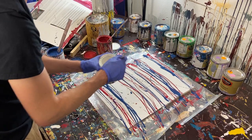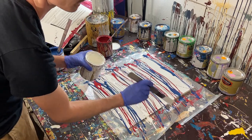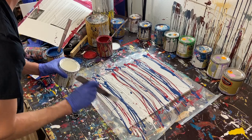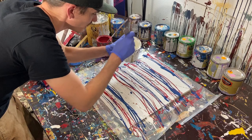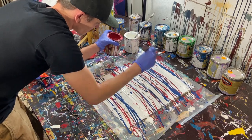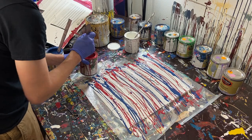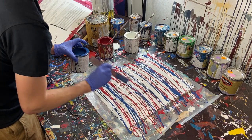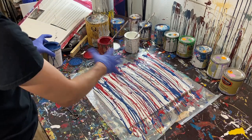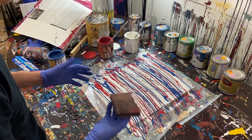Now we'll move on to our white. We're going to put a big strip here because white really gets absorbed in these types of paintings. We want a wide area so it really pops, because once it gets mixed in with other colors you don't see much of it. We'll do a couple of thin strips next to it, maybe a red between them, and just fill in some of these gaps so the paint covers the whole painting.